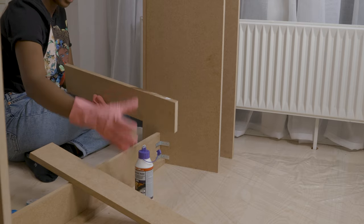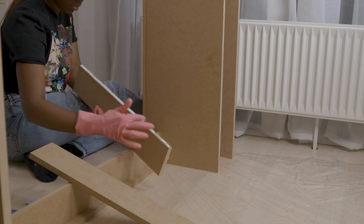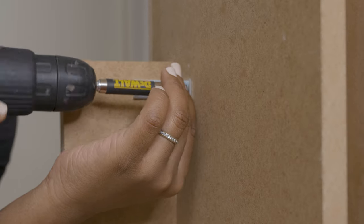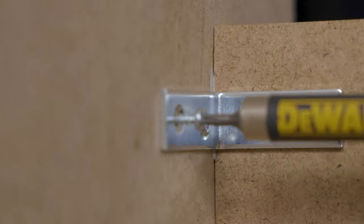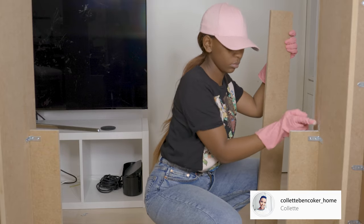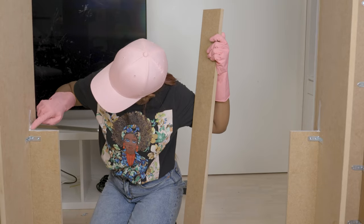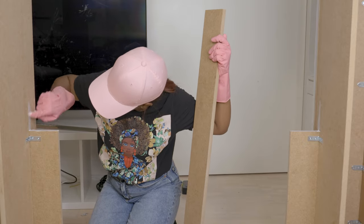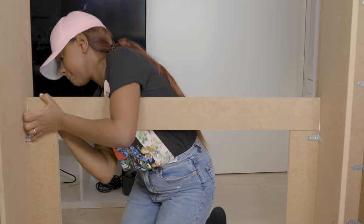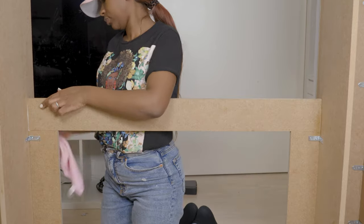I took another piece of MDF plate, added wood glue, and attached it to the side of both towers. I know I'm adding a lot of pieces. If you want me to send you a cut list, just send me a DM on my Instagram — the handle is on the screen — or leave a comment below saying hi Colette, can you please send me the cut list, and I'll gladly do it. I then took another piece of MDF, applied some wood glue, attached it on top of the mini rectangle in between the towers, and wiped off the excess glue.